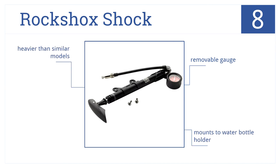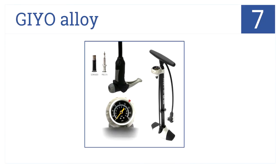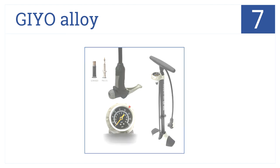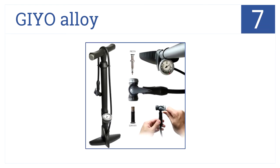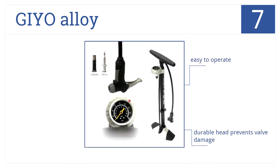Coming in at number seven, built with an ergonomic handle, the Gaio alloy air pump features a clever valve which makes quick work out of securing it to a tire. It's easy to operate and comes with a durable head that prevents valve damage, but its multiple parts are a bit hard to keep track of.